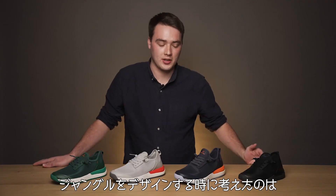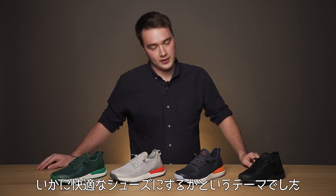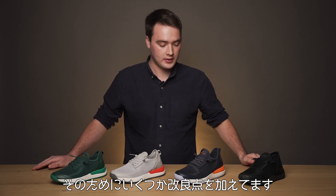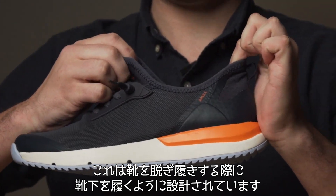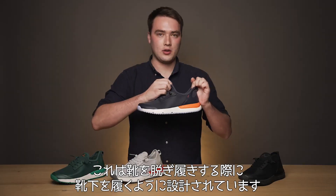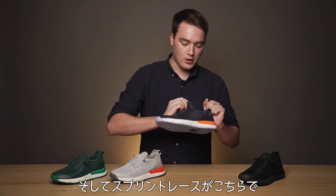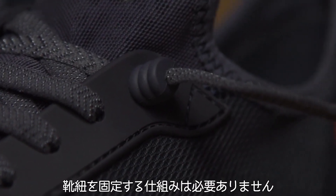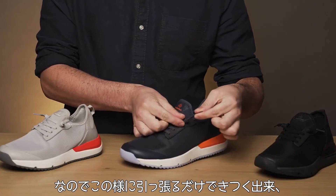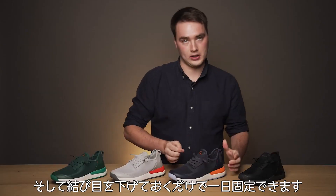When it came to designing Jungle, we thought to ourselves, how can we make this our most comfortable shoe yet? To do that, we've added a few things. For starters, we have the slip sock construction here, which basically means that when you're putting on and taking off the shoe, it feels just like a sock and it's super comfortable. We've also got sprint laces here with the not-stopping shoe tightening mechanism — to tighten the laces, you just pull this like that and then pull that down and it stays tight all day long.